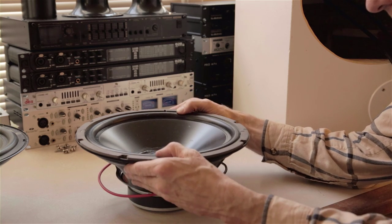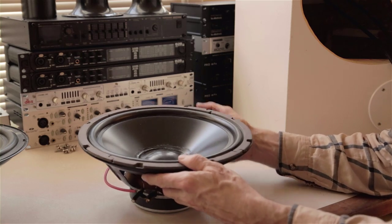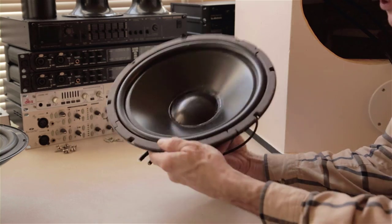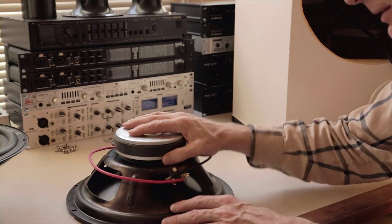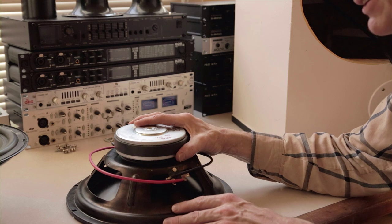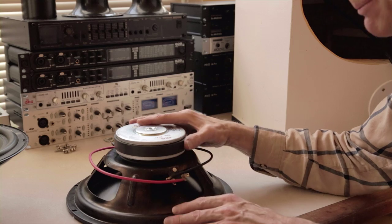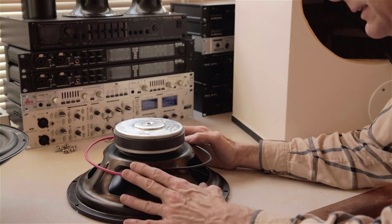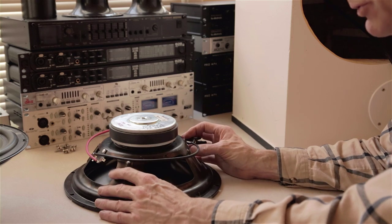If these had been a foam surround, these drivers would be in the trash bin because foam surround won't survive 20 years. A few other things I look for: a 40-ounce magnet — pretty basic for a 10 or 12-inch — a vented pole, and this one happens to be dual voice coil. I'll talk briefly about that in case it's a curiosity for you.